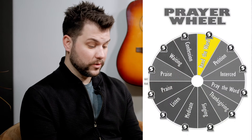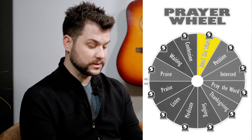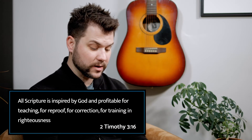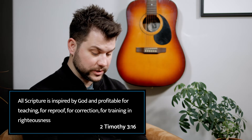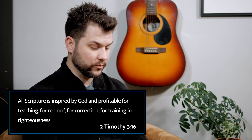Four: read the Word. Spend time reading in the Psalms, in the Prophets, and passages on prayer that are located in the New Testament. Second Timothy 3:16 says, 'All Scripture is inspired by God and profitable for teaching, for reproof, for correction, and for training in righteousness.' So read the Word as prayers to God and it will help guide you.